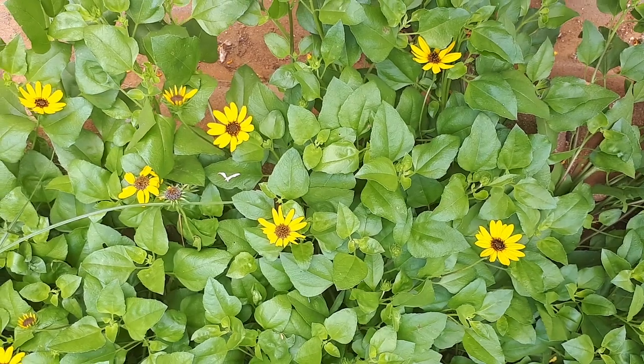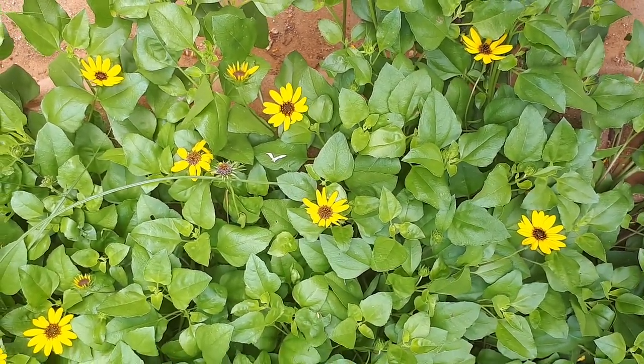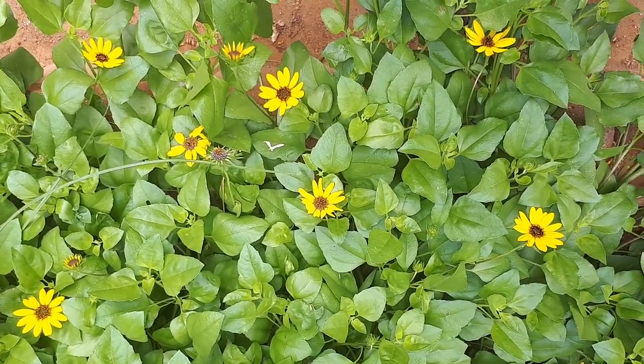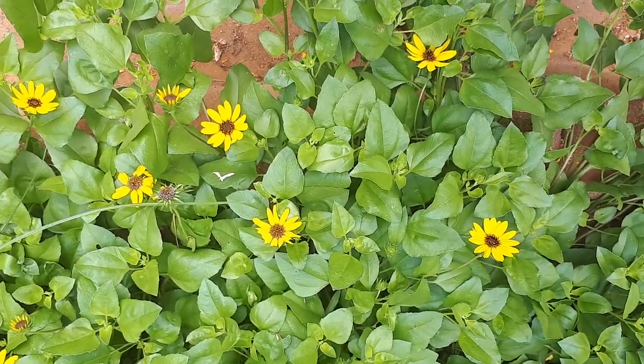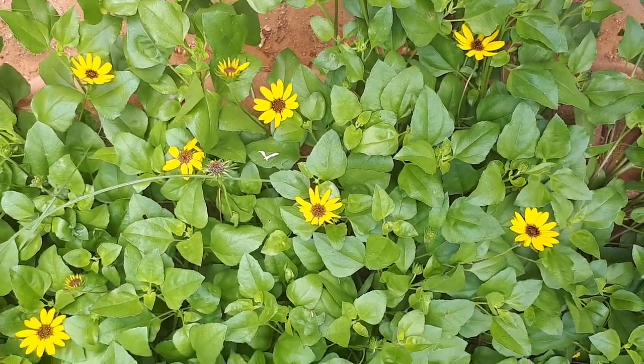It's a super easy plant to grow without special requirements — mostly you put it and forget about it. It's not hard to grow and doesn't require much, just a little more attention in the beginning until it's established. After that you can just forget about it.